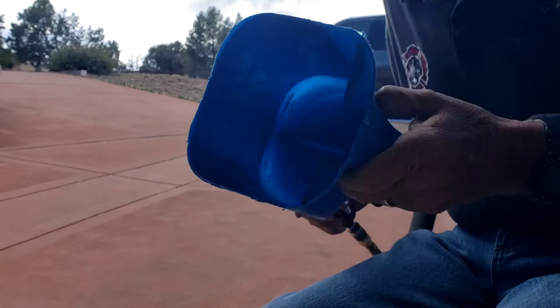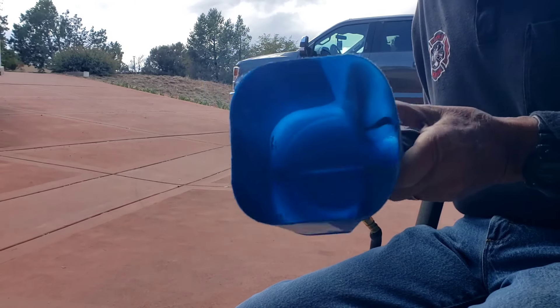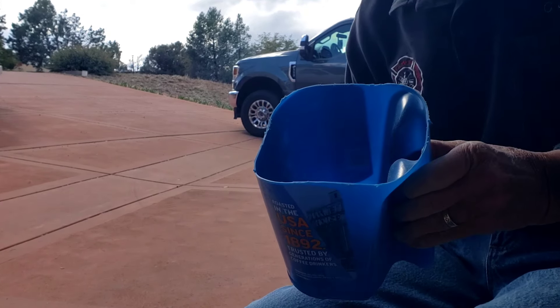All we got to do is kind of shape that up a little bit, and that's all it took. Making a nice scoop for anything loose that needs to be scooped — the other one I use for my sawdust that I throw on oil spills on the floor.